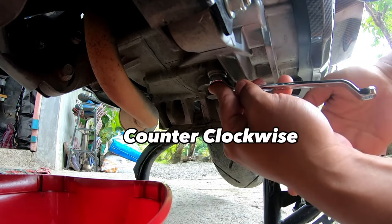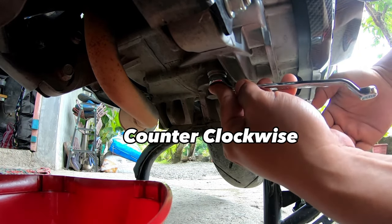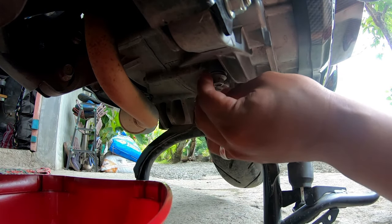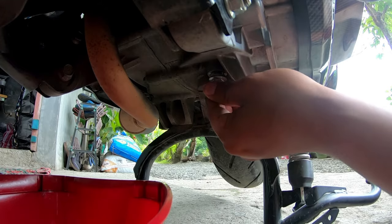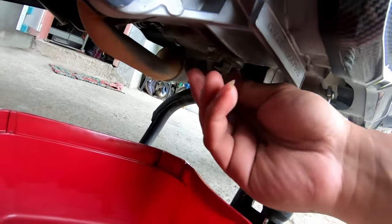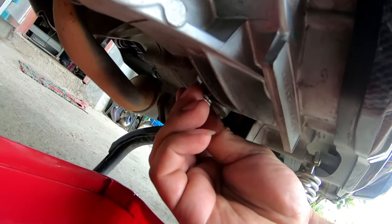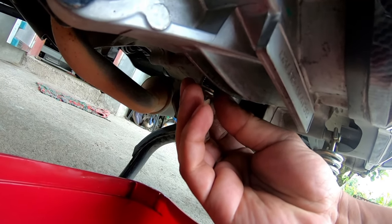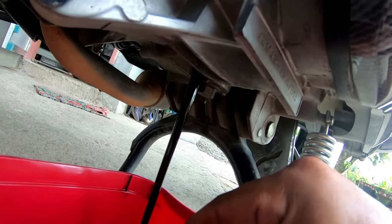Turn it counterclockwise to loosen it. So we're unloosening it now. You can see the oil that's currently inside — it's the Motul LE at 2,700 kilometers.